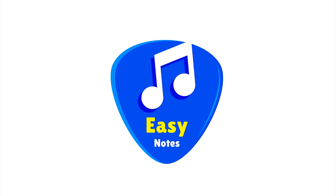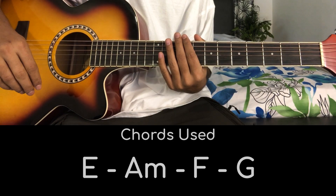Hello guys and welcome to Easy Notes. In this video we are going to learn the song 'The Killer Movie.' So without wasting our time, let's get started. In this song we will have 4 chords.